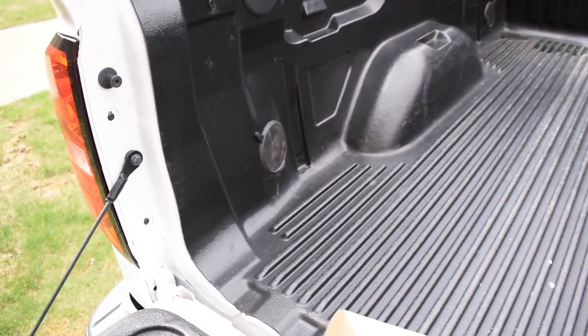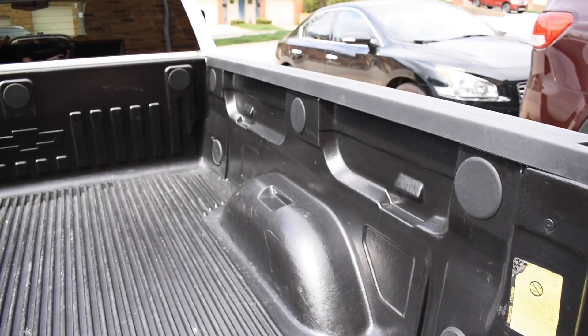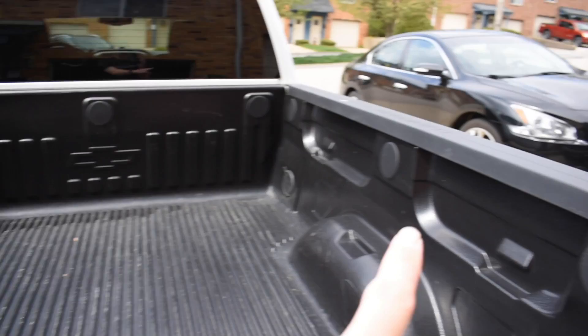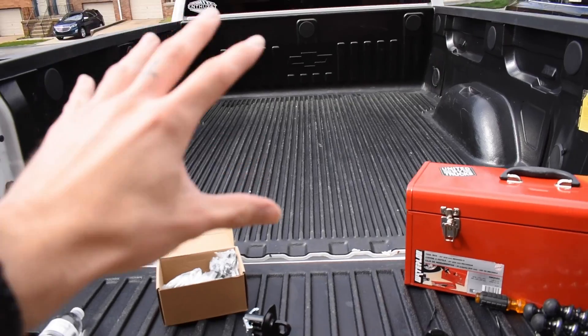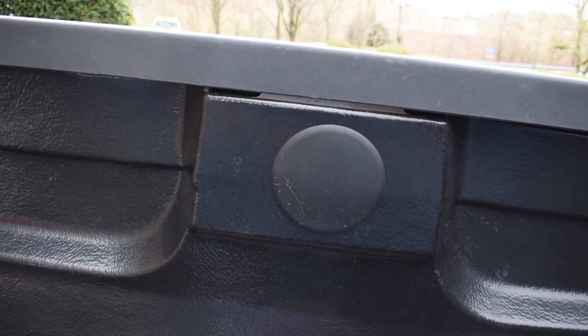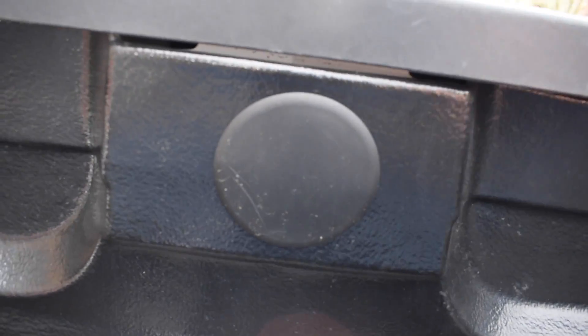Since I just have four of these, what I'm going to do to complement the four that are factory in the corners of the bed sides is add them to the middle of the bed sides — one up top on each side — and add them to the front of the bed in each of those corners too. I think that'll give me a lot of options to tie down whatever I want.